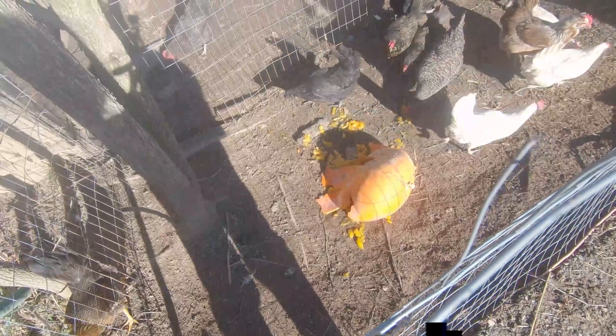The other half is on the table. Then I'll just roast the seeds and the rest will go to the chickens.